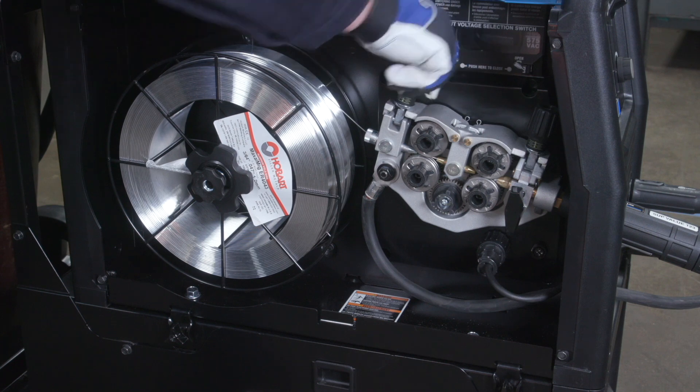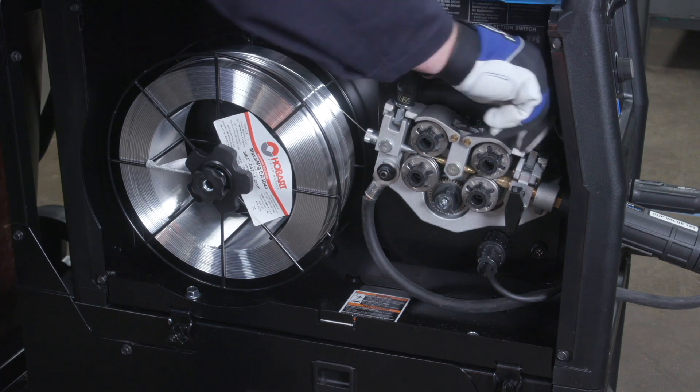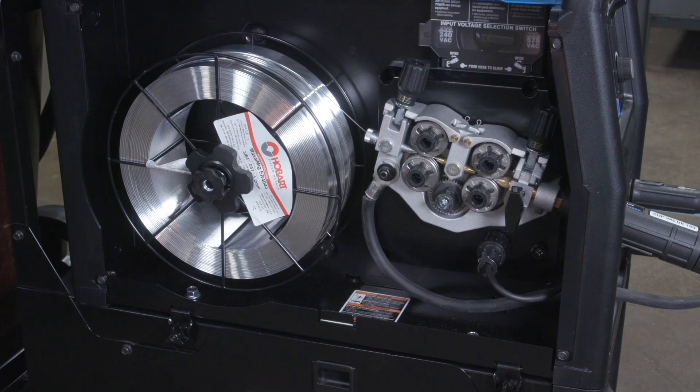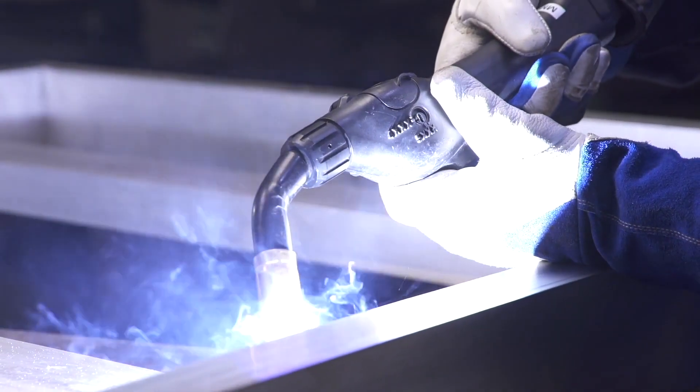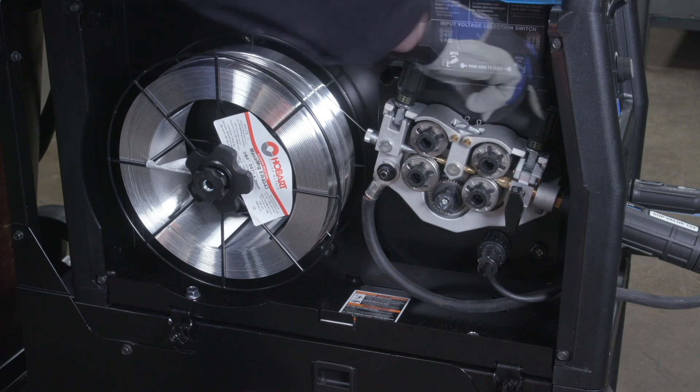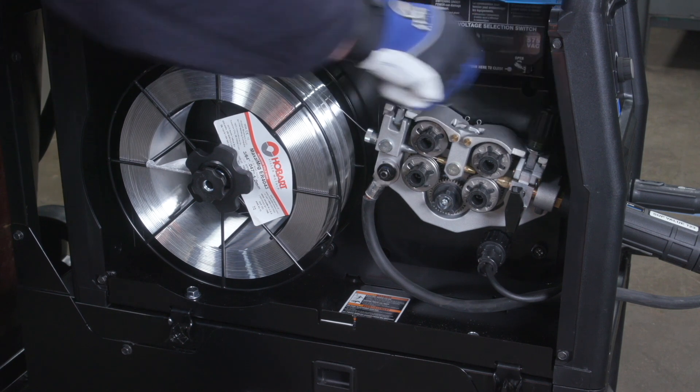To start, set both drive roll tensioners to two. Then turn the rear tension knob a half turn counterclockwise to reduce the chance of bird nesting between the two sets of drive rolls. If you encounter bird nesting during welding, reduce the tension. If you experience wire slipping, increase the tension.